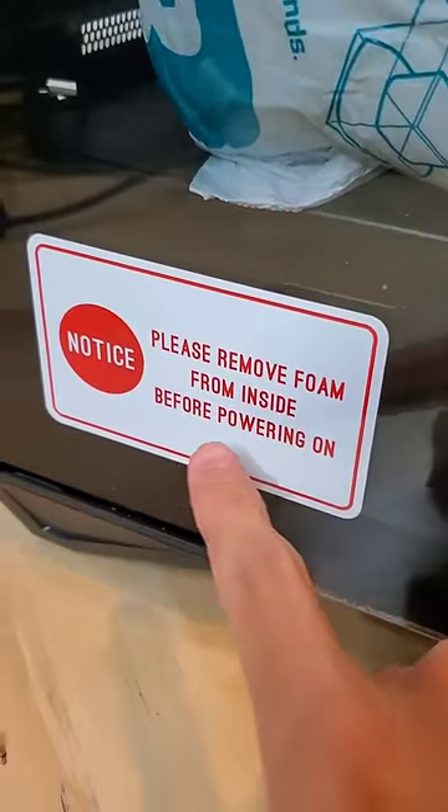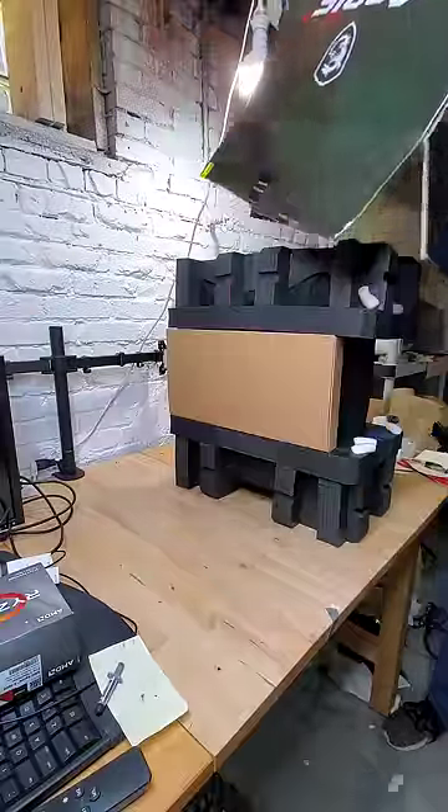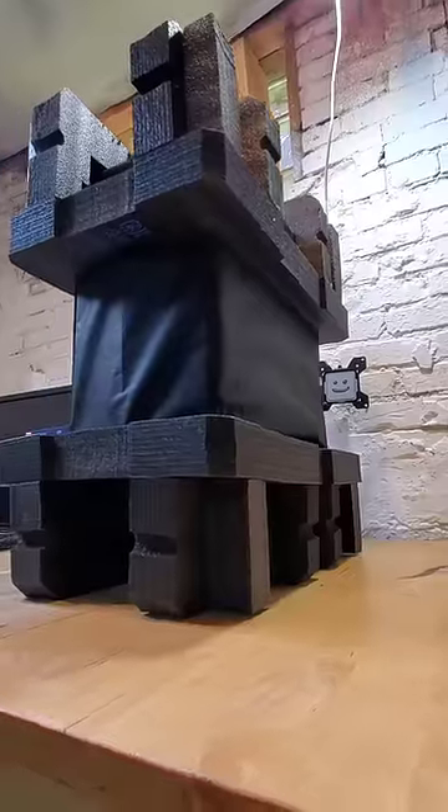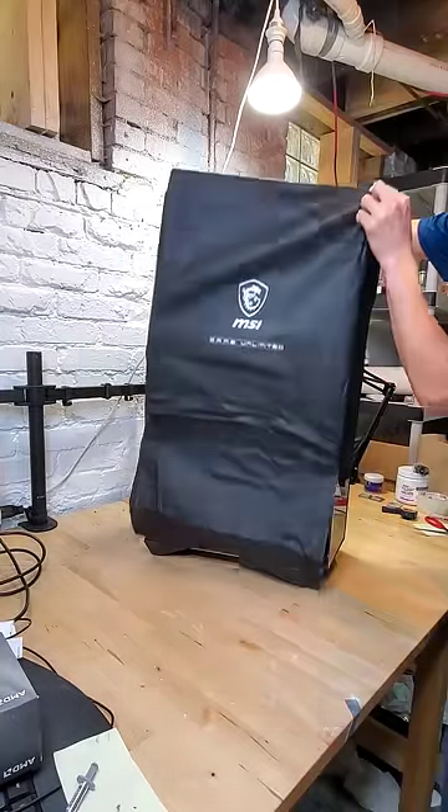What happens if you don't remove the foam from inside this PC before powering it on? Let's find out. Yesterday I was unboxing this MSI Aegis R, which is a pre-built computer containing off-the-shelf components, meaning that you can easily upgrade and expand the system down the road.